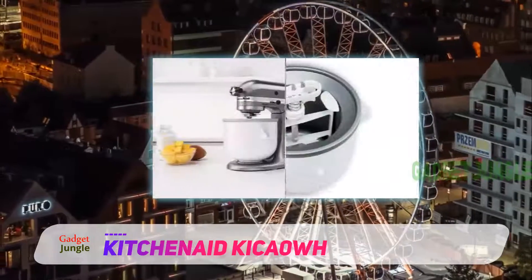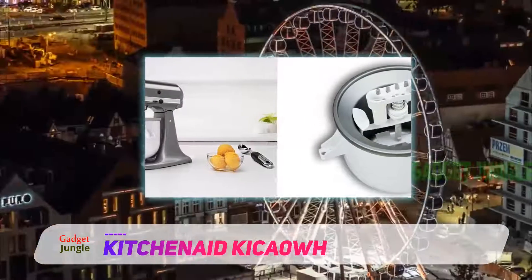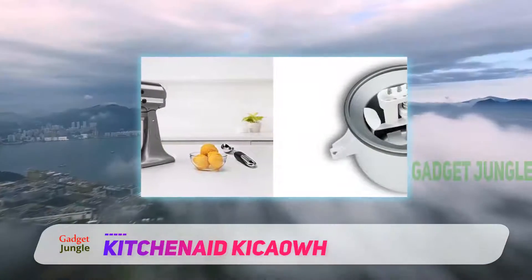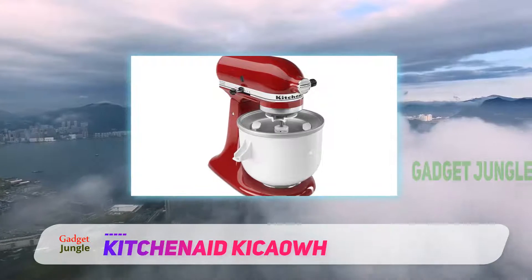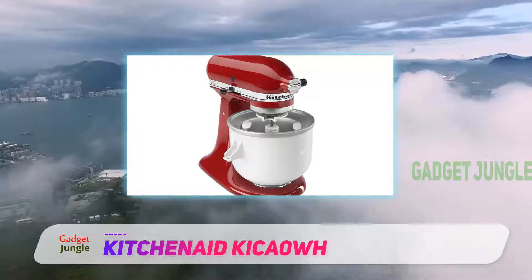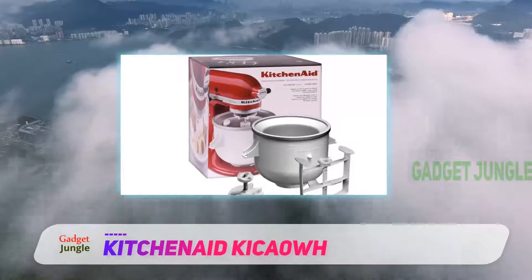To be thorough, a lot of the reviews said that the machine is quite difficult to assemble, but I had no trouble at all. I do agree that the instructions are a little unclear, but the process is so easy that you can successfully do it without even consulting the instructions. The bowl and paddle easily attach to the mixer and it is very simple to operate.